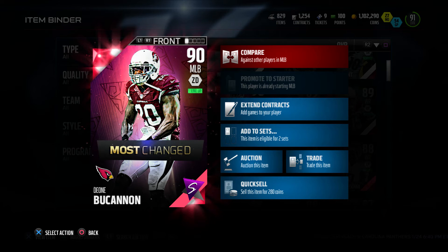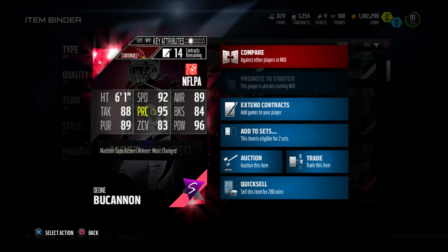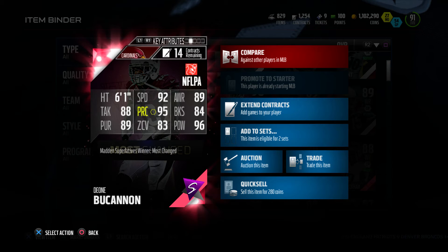Great card, could be a little bit better. Let's check out the back of this card: 6 foot 1, 92 speed, 89 awareness, 88 tackle, 95 play recognition, 84 block shed, 89 pursuit, 83 zone coverage, and 96 power.